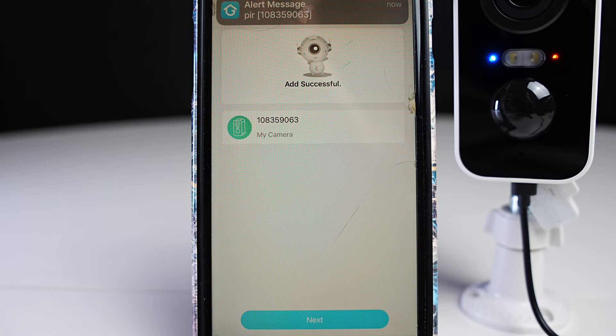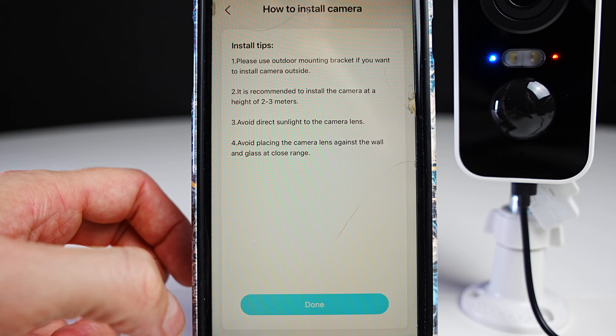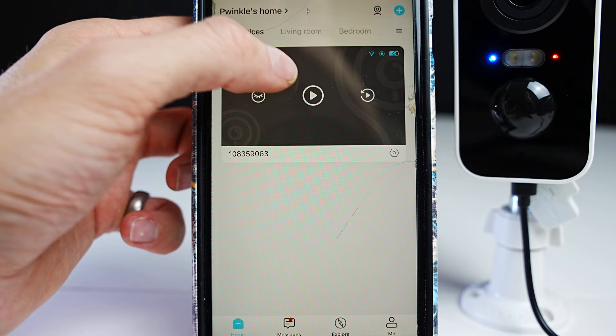Then you can press next and wait for it to connect. I've sped that section up and once you get through you can press next again. Place the camera and phone at the intended location, press next again and now you can see what your camera can see. Here are some install tips for mounting your camera. Here you can choose your family name and select which room the camera is in — this is useful if you have many cameras on the same app.